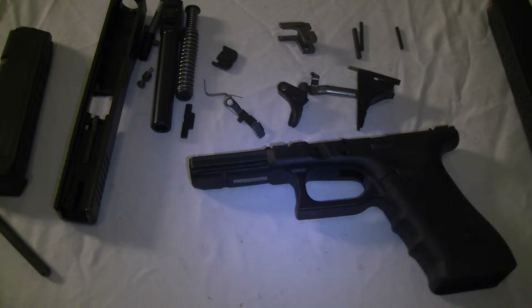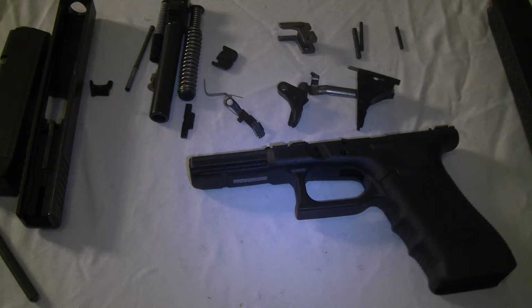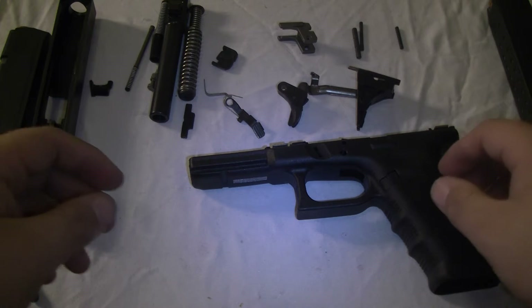Alright guys, I've got a Glock 17 fully disassembled, slide and frame, and I'm going to go ahead and reassemble it. It's a Glock 17 Gen 4 — all Gen 4s are going to be similar, so you can use this for anyone. As far as Gen 3s, I remember there being like a 2-pin or 3-pin difference, but either way pretty much the same thing, so let's go ahead and get started.